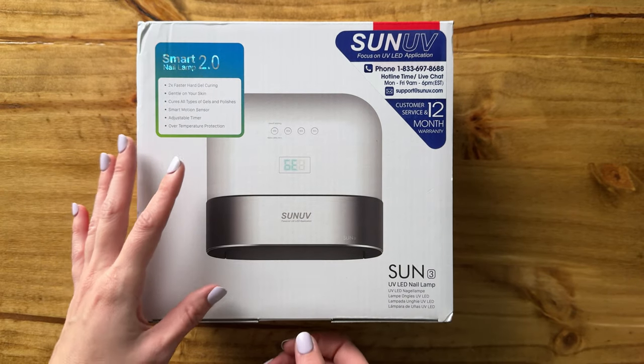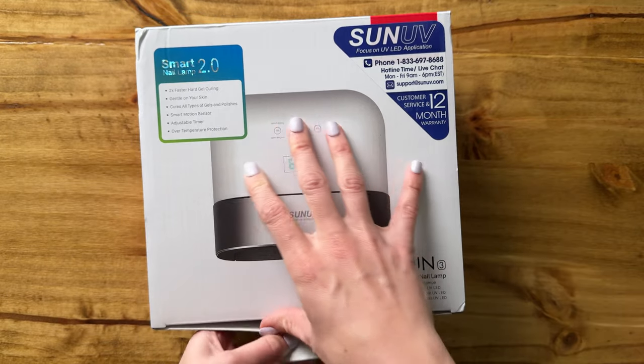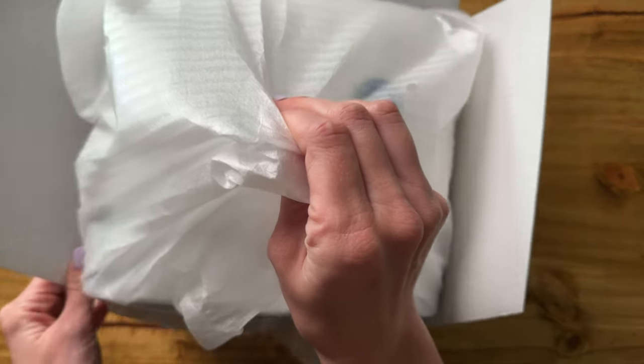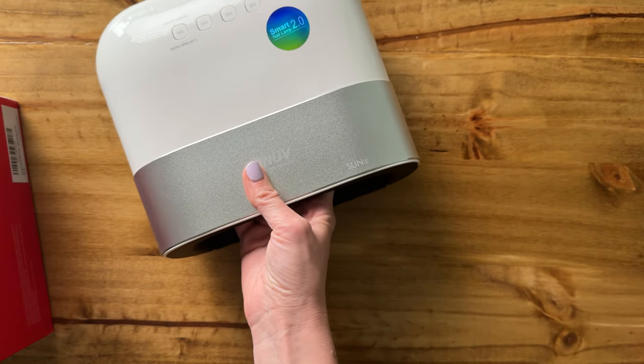Let's unbox this UV light together. I just got this so that I could start doing my own gel manicures at home. So it's a fairly large unit — it's not huge but it's definitely not teeny tiny.